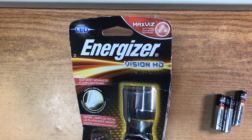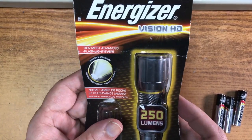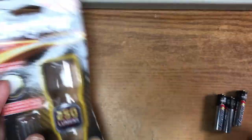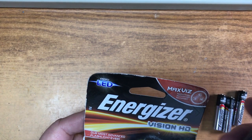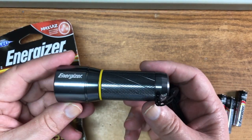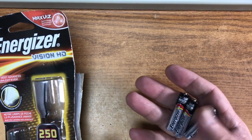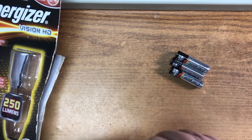Alright, how you guys doing. I had already opened this when I decided I'd do a review. This is a little Energizer LED flashlight called the Vision HD. They make this in multiple sizes but I wanted this smaller size, so that's what I ordered. It came with three AAA batteries.